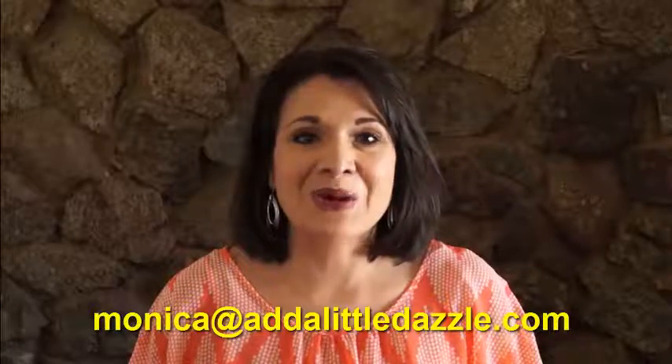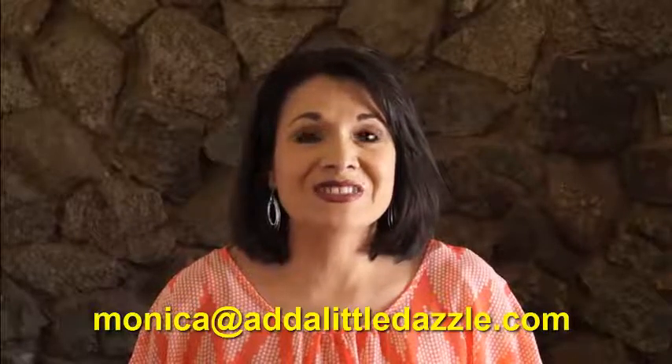And if you have any questions, please feel free to email me at monica@addalittledazzle.com. Thanks for visiting the Add a Little Dazzle YouTube channel and don't forget to subscribe.